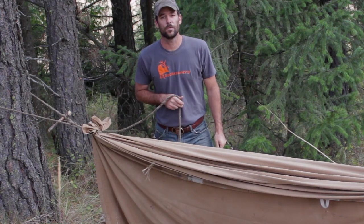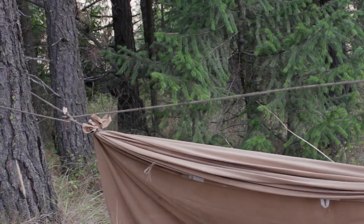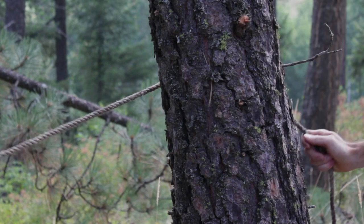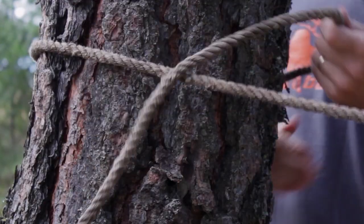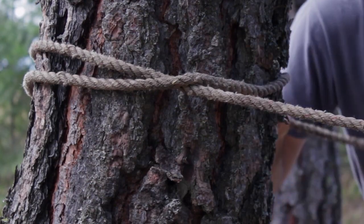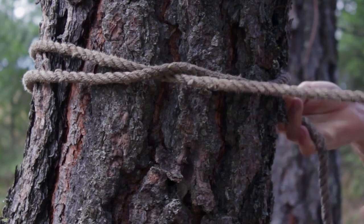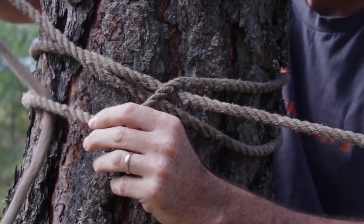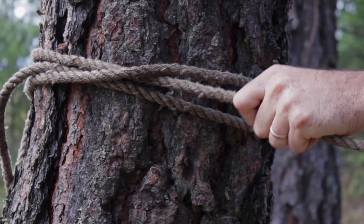I'm going to take this over here and tie a clove hitch. Overlap your rope right there, bring this around, and then back under this rope here — and that's it. Nice and secure.